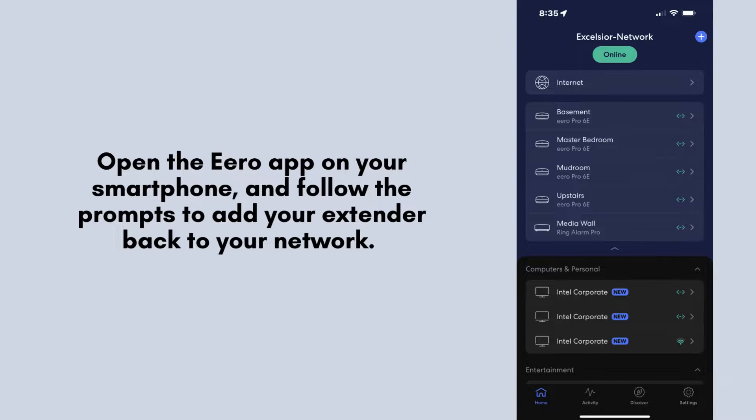Now that your Aero extender has been reset, you'll need to set it up again. Open the Aero app on your smartphone and follow the prompts to add your extender back to your network. This usually involves selecting your Wi-Fi network and entering your password.